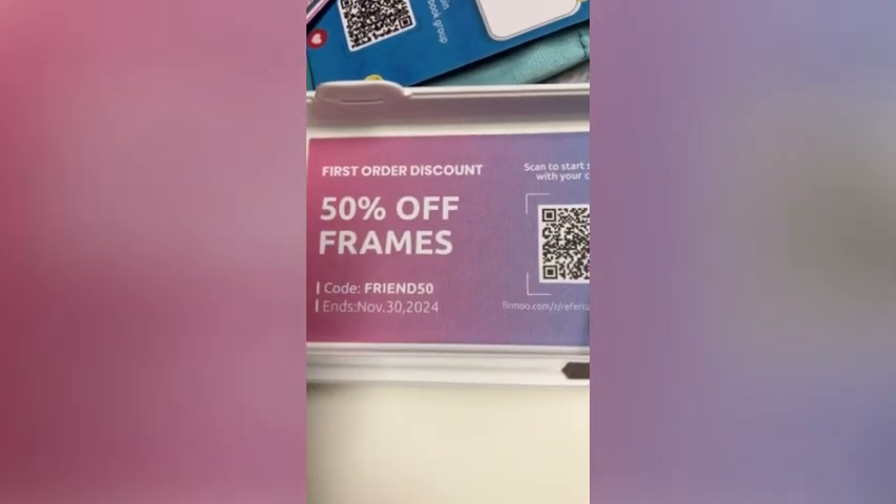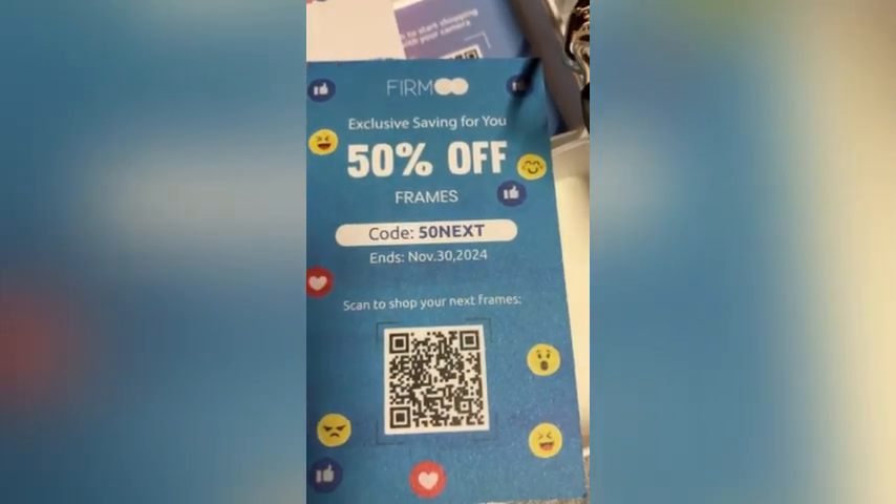Both glasses come with a card called 'Best Gift for Best Friends.' On the bag it says 50% off frames — use code FRIENDS50 — and it ends November 30th. Firmoo's Black Friday promotion is coming soon with discounts perfect for holiday gifts or if you just want a new pair of glasses. If you'd like these glasses or any glasses from Firmoo, you can use my promo link down in the description.